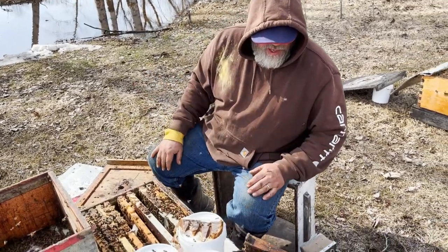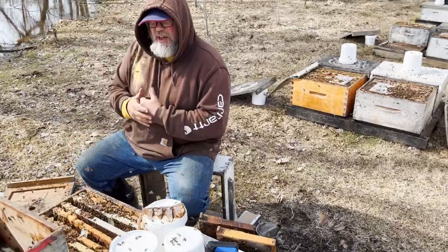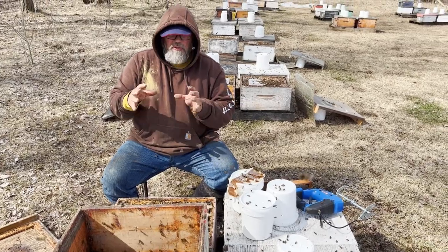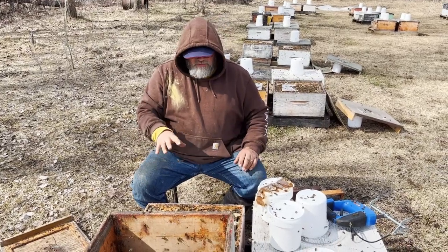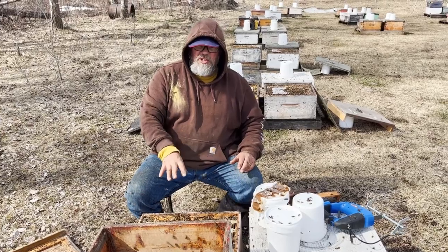We're just working away here, finding weak hives in most of them. These hives, because it's been so cold, their brood area is quite small for their population. So I can shift these bees to another hive without losing brood on the hive that you're taking them from.